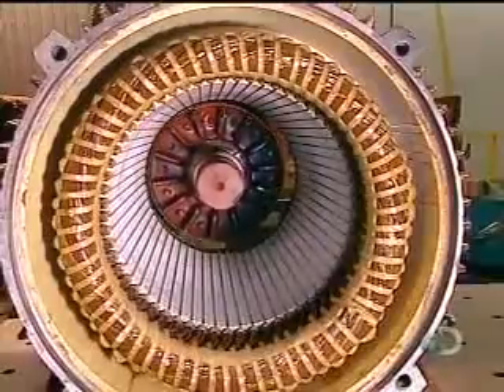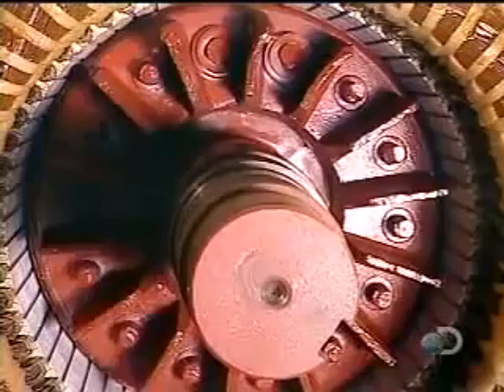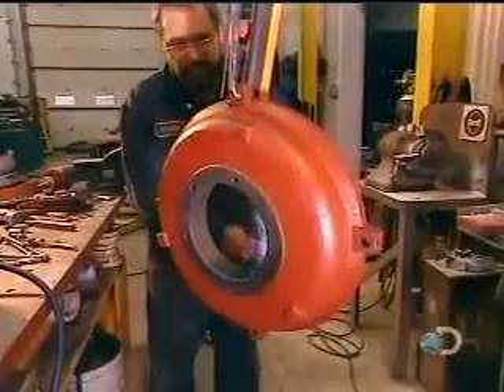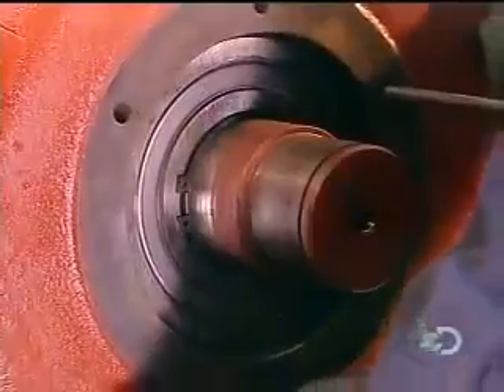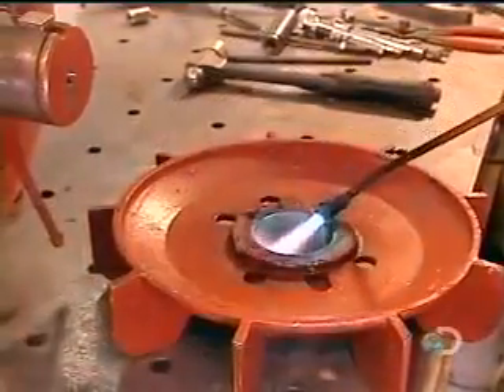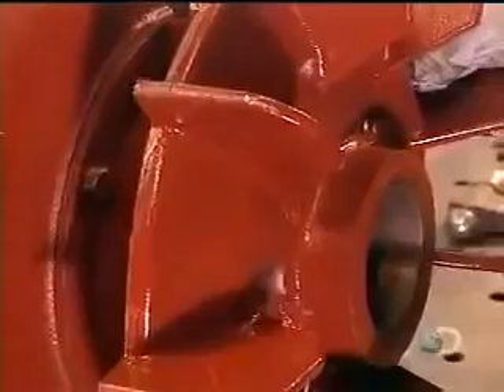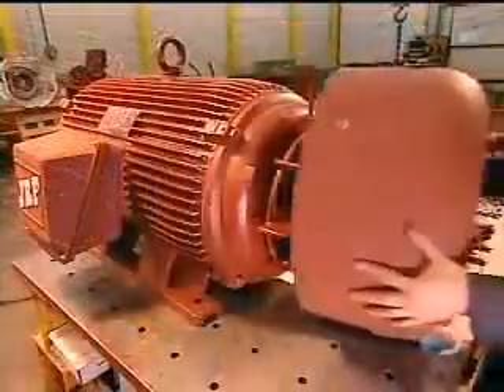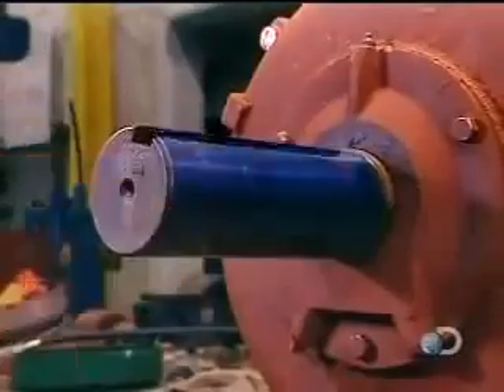They slowly slide the rotor into the stator, careful not to damage the stator coil. The rotor will turn on steel bearings. They heat these bearings to expand them so they'll install easily, then blow cold air to shrink them to a tight fit. It's the same process with the motor's back cover. They heat the fan and install it over the back cover. The fan's job is to cool the running motor so it doesn't overheat and break down. They cover the fan with a safety guard, then install a cover on the front of the motor as well.